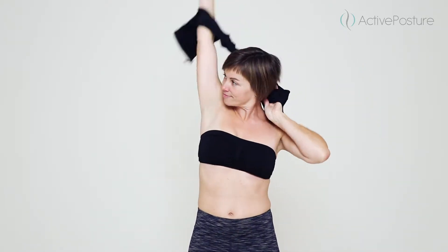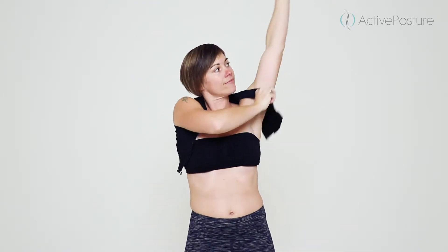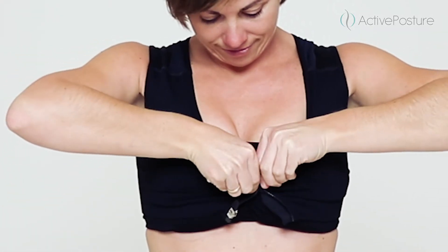Unzip the bra and put it behind your back, placing your arms through the armholes and bringing the bra straps up to the rest of your shoulders. Pull the two sides of the zip together at the front so that the bra is fitting snugly.